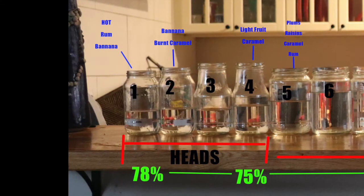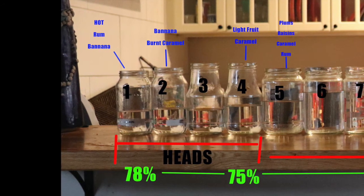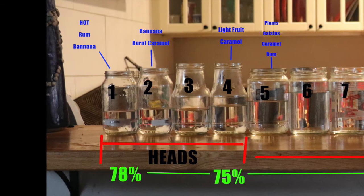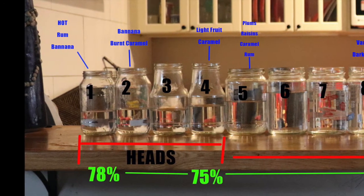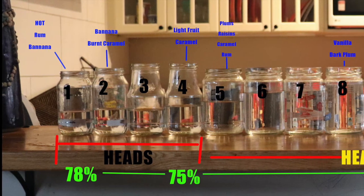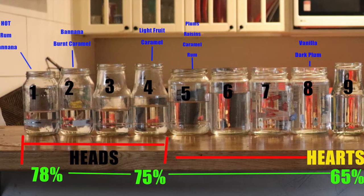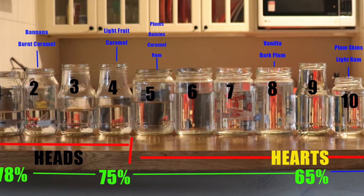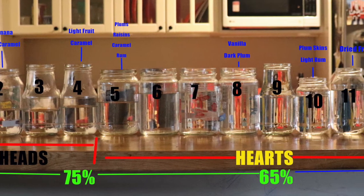And this is the end result — 18 jars of really good stuff. It's a mix between a rum and a brandy — a randy, you might even say. Started off nice and hot: rum, banana-y smells, burnt caramel in the heads. And as we went through into the hearts, it was like a nice dried fruit, caramel, rummy, vanilla, dark plums — all that type of good stuff throughout the hearts.